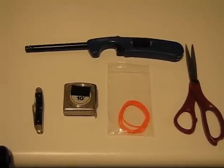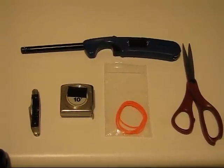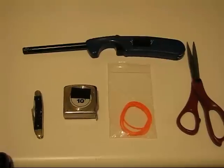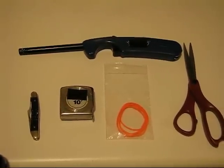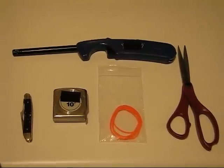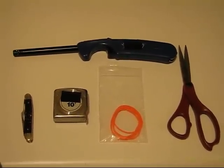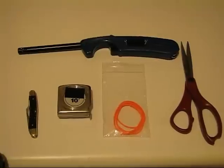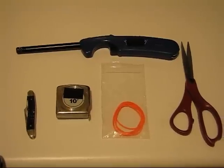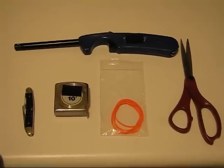The tools I anticipate needing are a pocket knife — you might use a razor knife — a tape measure, some stock D-loop string, a pair of scissors, and a flame source. They make a professional D-loop tensioner type of tool, but I don't have one because I'm parsimonious.